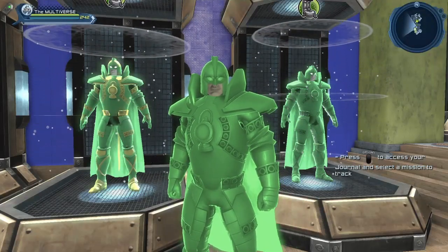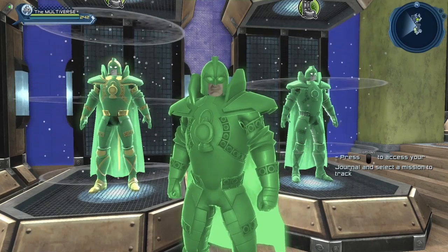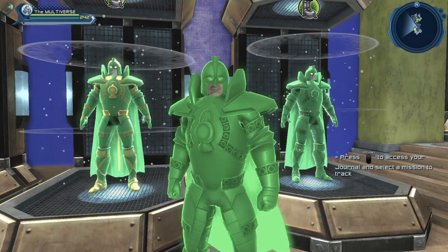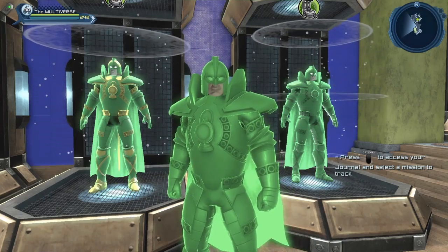Hi guys, welcome to Multiverse. Today we are going to take a look at the glowing material. With the new Resurgence Mega Capsules, we got a whole bunch of materials based on each power in this universe.